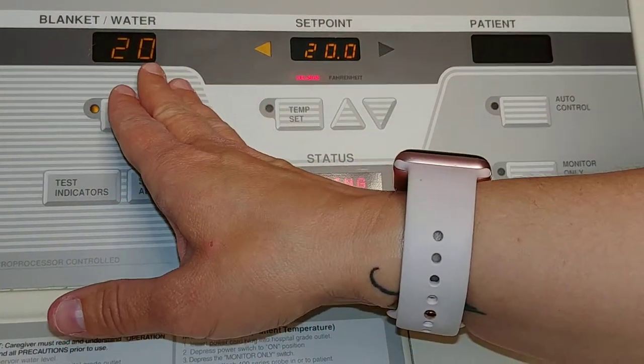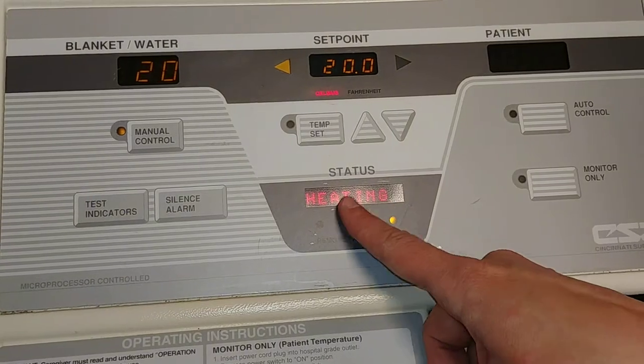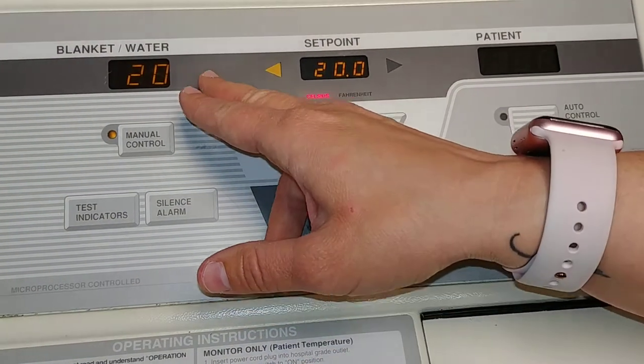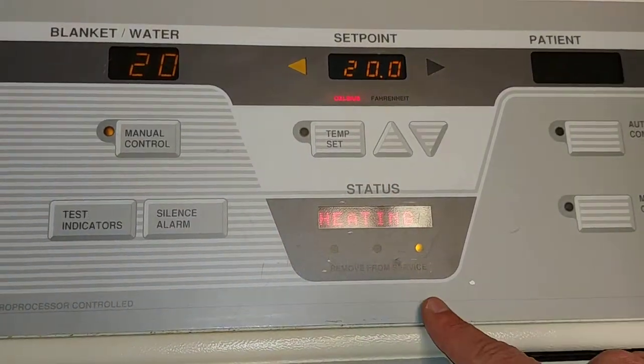If the water in the machine is above the set point — say 21 or 22 degrees — you would see the status say 'cooling.' If the water temperature is lower than the set point, then you would see it say 'heating.' That's how to use this machine.